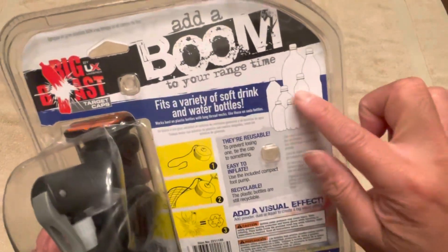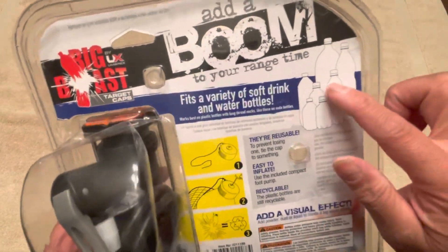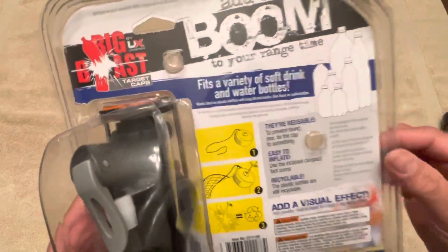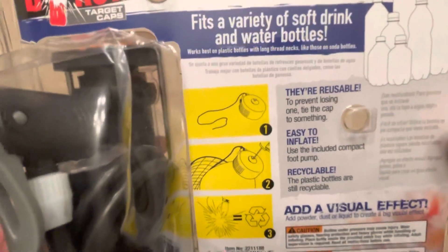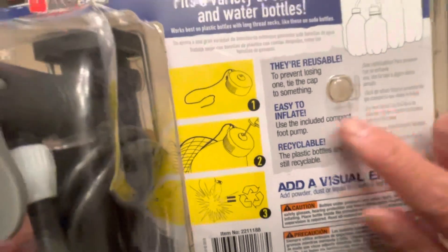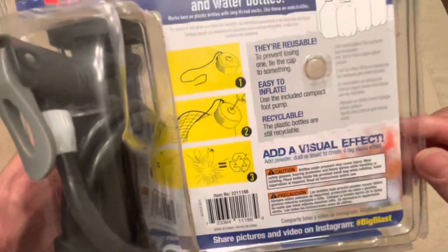It fits a variety of bottles, just all sorts of different types. The bigger the bottle, the bigger the boom. Stronger, thicker plastics will also make a louder sound. They suggest tying it so you don't lose it when it goes exploding. Easy to inflate, compact, and recyclable — you can still recycle the bottles.